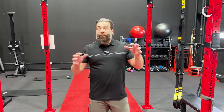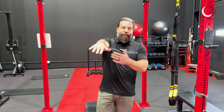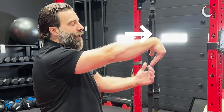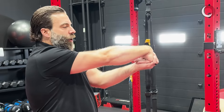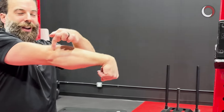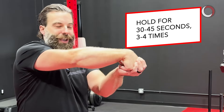Once we've unglued that sticky tissue, we want to lengthen the tendon and muscle. Take your arm out in front of you and bend your wrist down. To get the full effect, remember these tendons cross your wrist and go to your fingertips, so bend your fingers in to make a comfortable fist. This really lengthens those tendons across the forearm to reduce the pull at the attachment site on the elbow. Hold for 30 to 45 seconds and repeat three or four times.